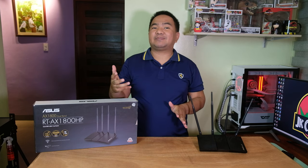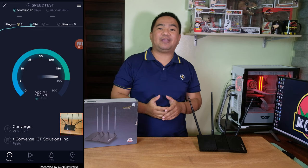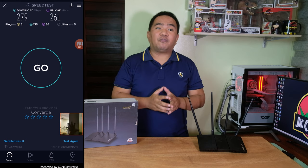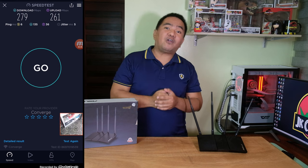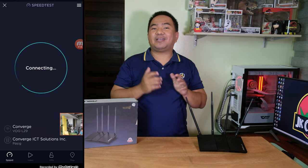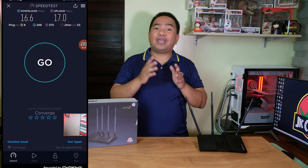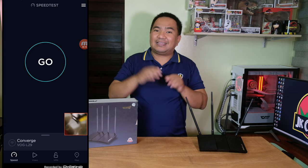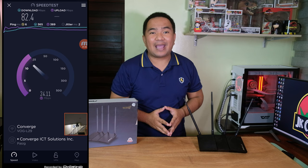For the range test, we have a 300 Mbps internet subscription. Standing directly in front of the router, we get around 279 Mbps download and 261 Mbps upload. Moving upstairs to the roof deck — through thick concrete flooring — we get 16.6 Mbps download and 17 Mbps upload. In the bedroom with a thick solid wooden door, we get 87.2 Mbps download and 92.1 Mbps upload. On the ground floor through solid concrete stairs, we get 82 Mbps download and 24.1 Mbps upload.